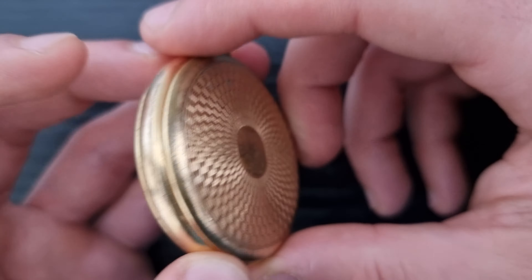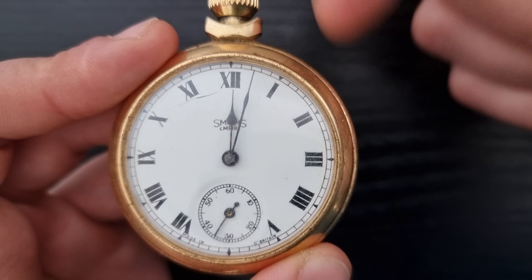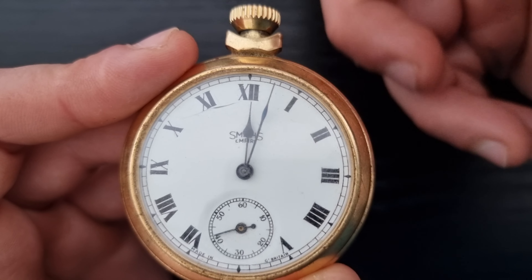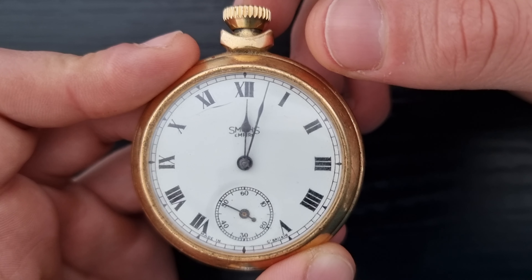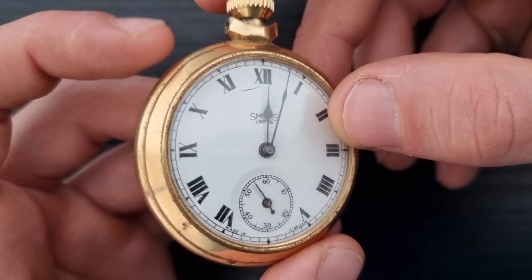On the back there's guilloché work, gold-plated, which is a bit damaged. There's a mineral glass with a little bit of a break, but it's been working quite well. You can see 'Made in Great Britain' at the six o'clock position. If you have any information about this watch, please leave it in the comments below. I'll do a bit of a deep dive before I sell it — or I might even give it to a friend who collects antique clocks.